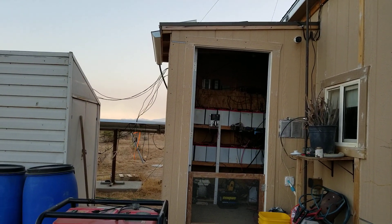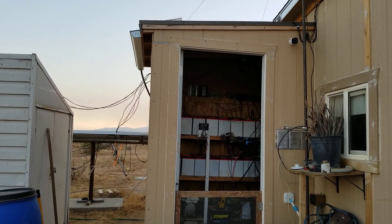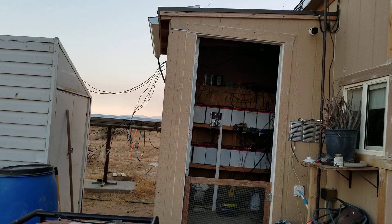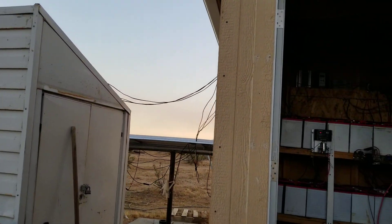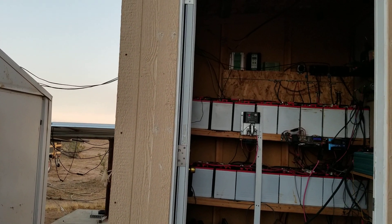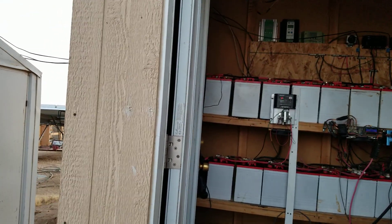Well, hello everybody and welcome back to G Bear's off-grid ways homestead in the desert. This is September 20th, 2020. I've been kind of lounging around for a couple of days — could be that I'm just not feeling any energy because I'm missing my good friends Tom and Kay, or it could be just that I'm a lazy SOB and didn't want to do anything.